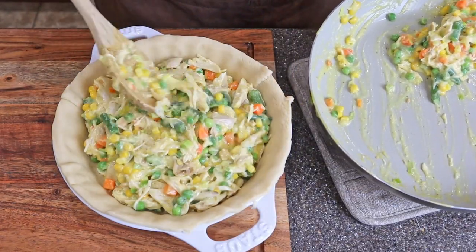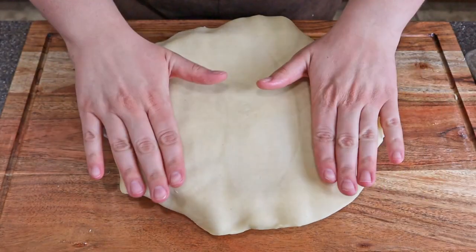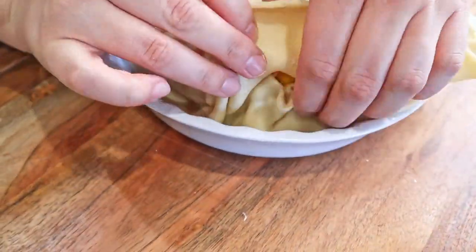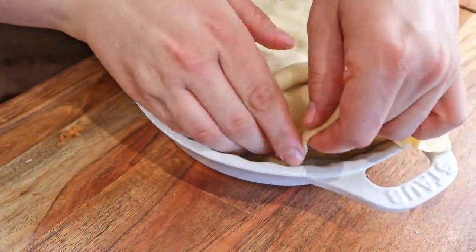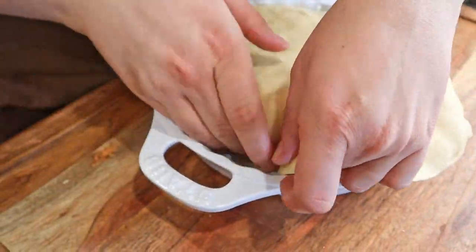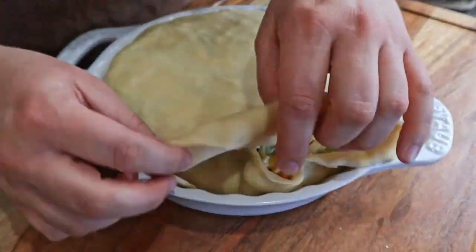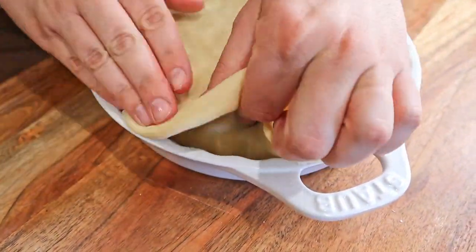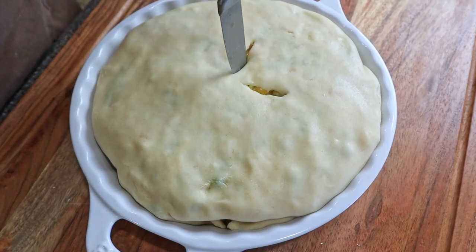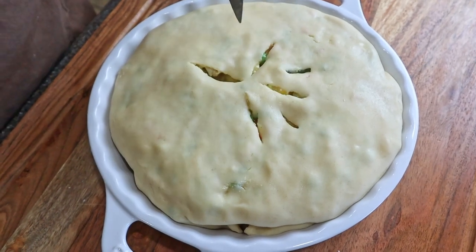Then we're going to put our filling into the pie crust and then lay our second sheet of dough on top. You're going to take the top layer of dough and fold it under the bottom layer and continue to do that around the whole pie until you have a nice little dough pillow. Now if you do get any rips or tears in the dough, be sure to use the excess portions that you cut off earlier to just patch it up. Then we're going to cut a few slits on the top for airflow.